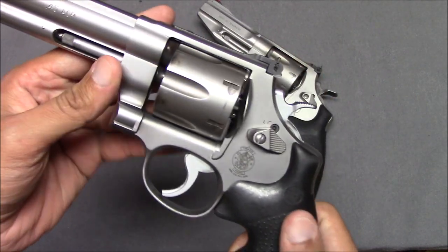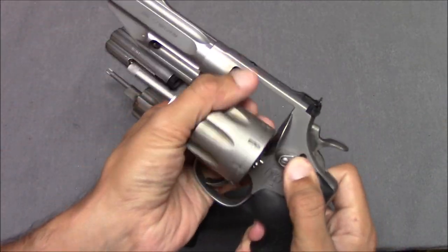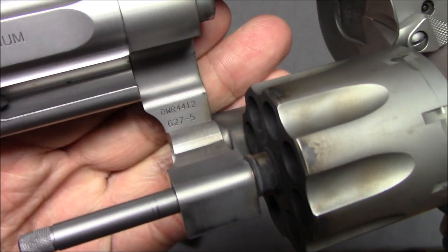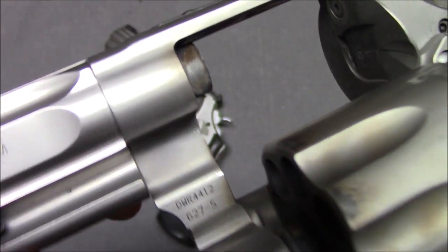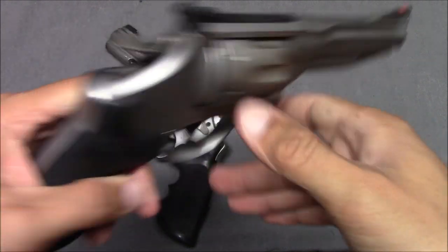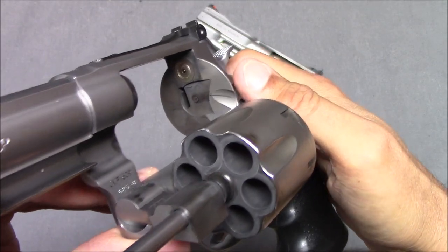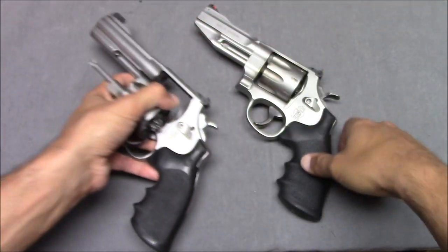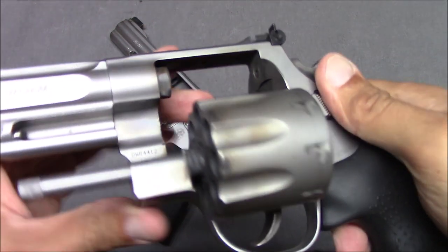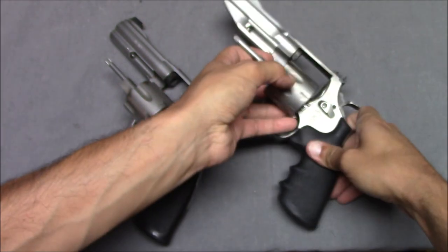How is the machining in general on these guns? They're both pretty good. I don't think anything is glaringly wrong with either example. Maybe there are a few less imperfections in the milling on the 627. Both guns have been shot a bit — I shot both of these today. These guns get dirty quick. Revolvers get dirty quick. The 625 really needs to be cleaned — there's scorching all over this gun.